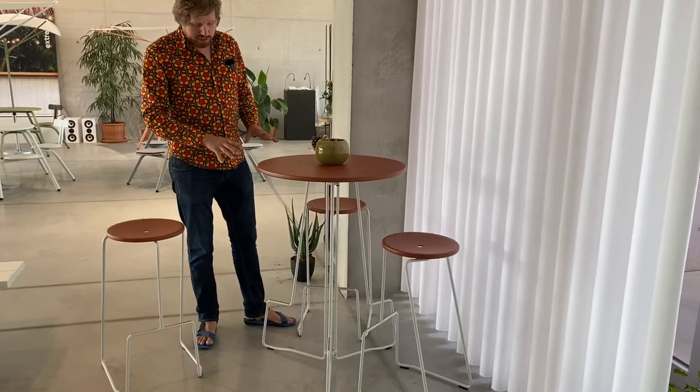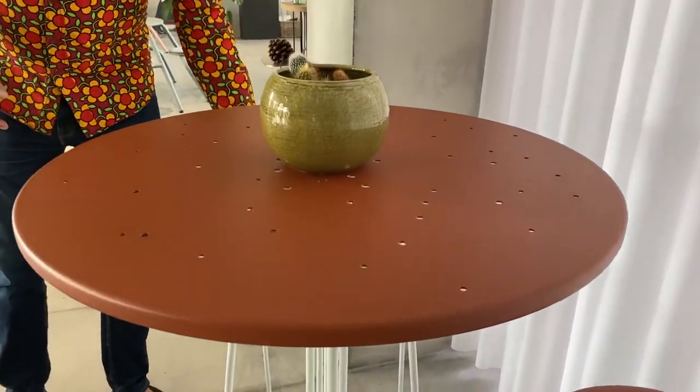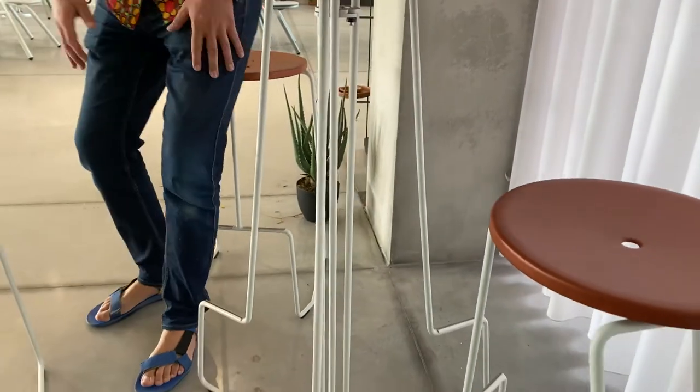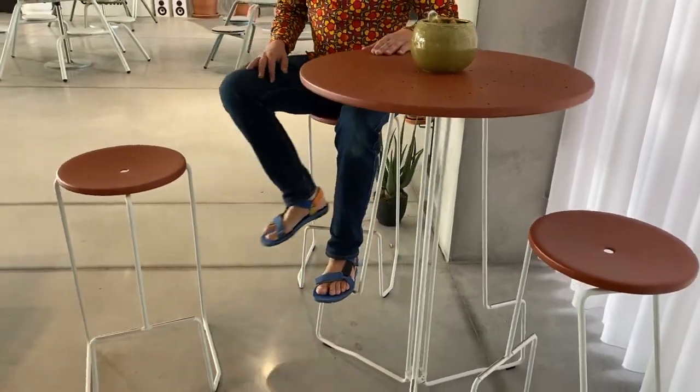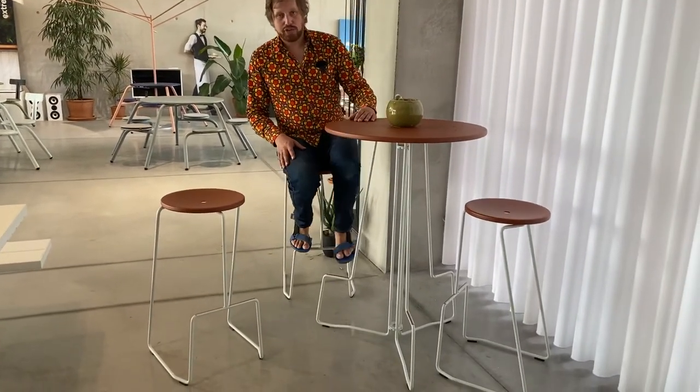This is only a three seater, but we'll also have a four and a five seater. These little foot rests come in quite handy as they're on the same height as the foot rest of the chair. I hope you like it — let me know.